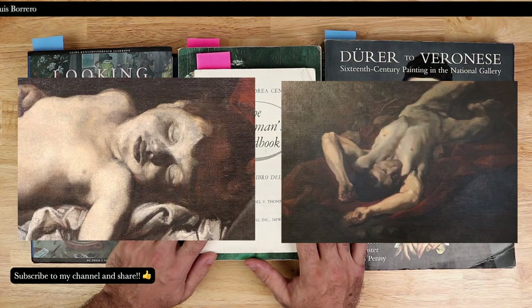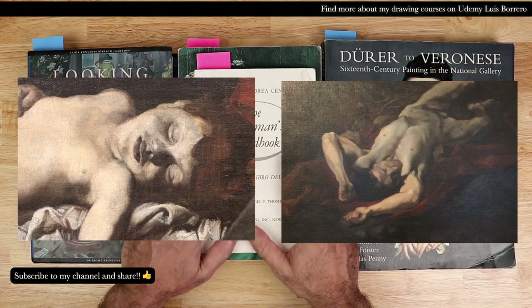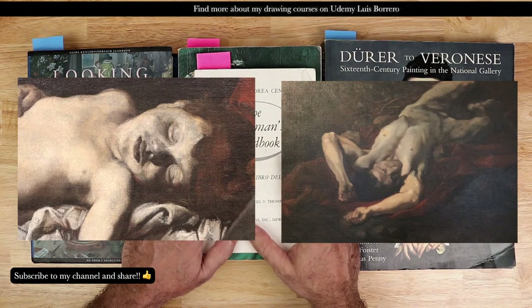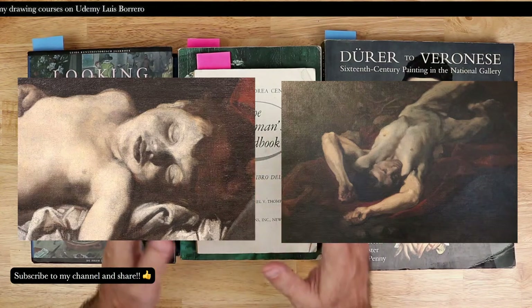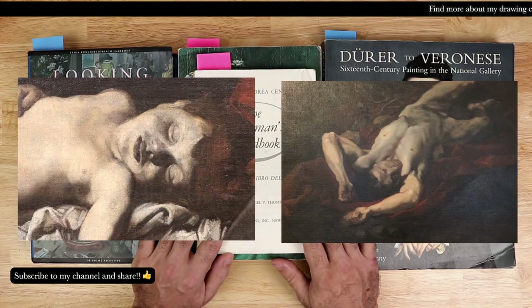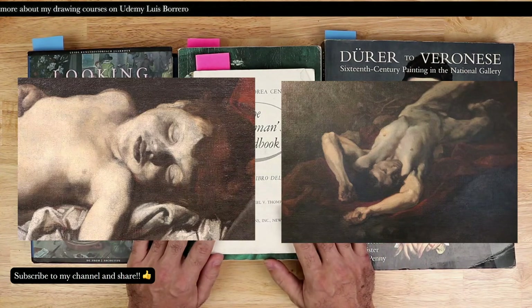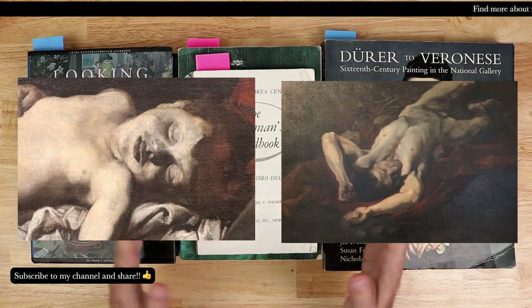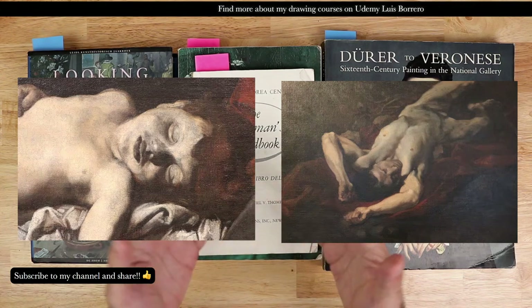It seems like artists used the basic concept of grisaille under layers and innovated the technique to suit their artistic expression. This is very important when setting up your own paintings and deciding why to use a grisaille layer at all.